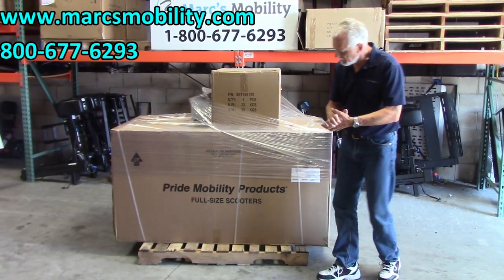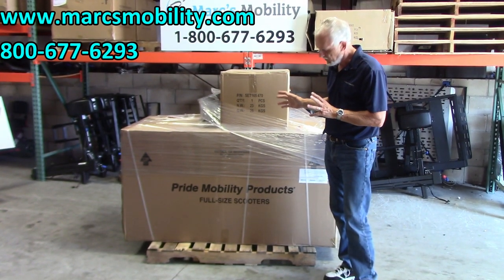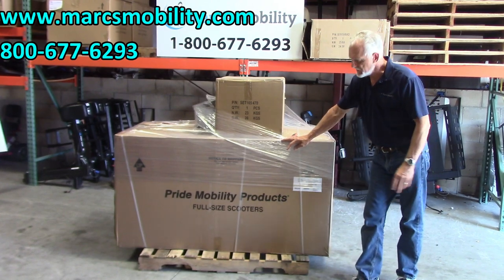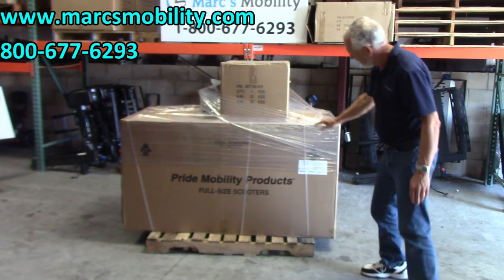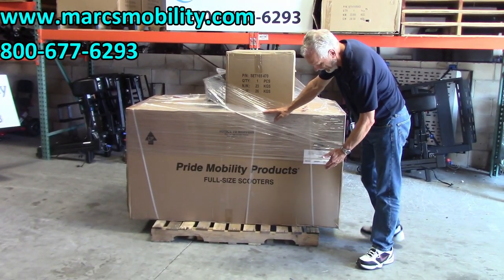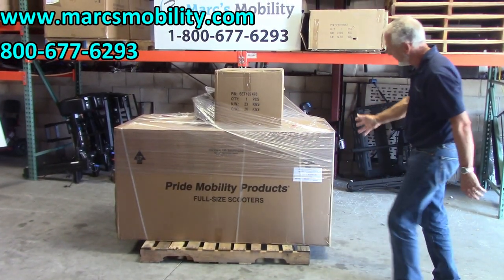Okay folks, we have here a Pride Wrangler scooter. If you're going to order a Pride Wrangler, I want you to see how it's going to come in — it's going to come in on a pallet like this. The pallet might be longer; this one here, I don't know why they use these short pallets. I don't like it because you can get hit on the backside, but this Wrangler came in like this with no damage.